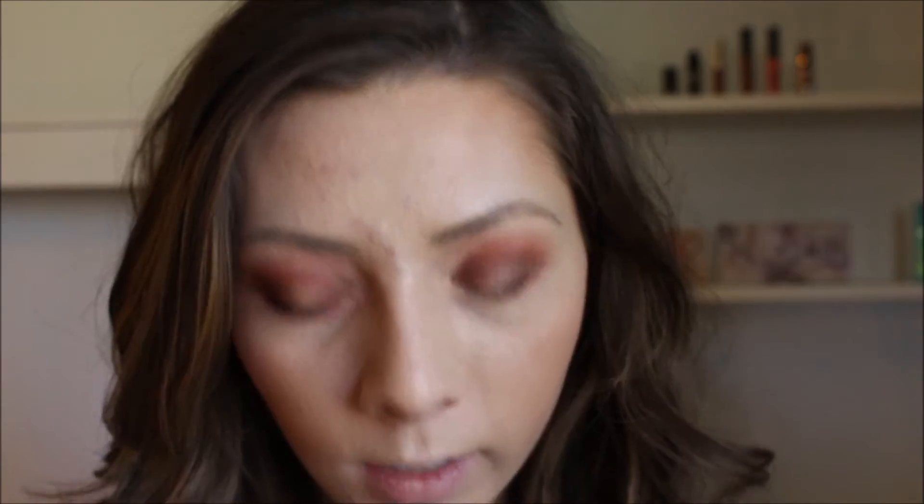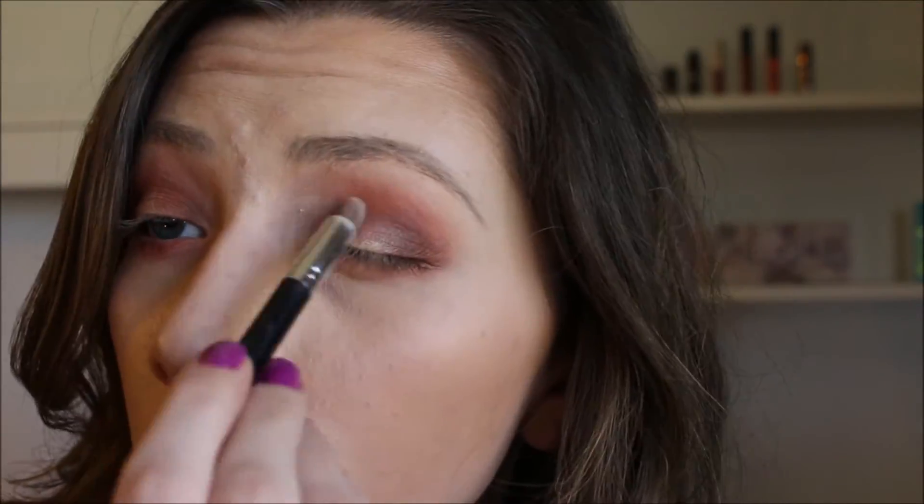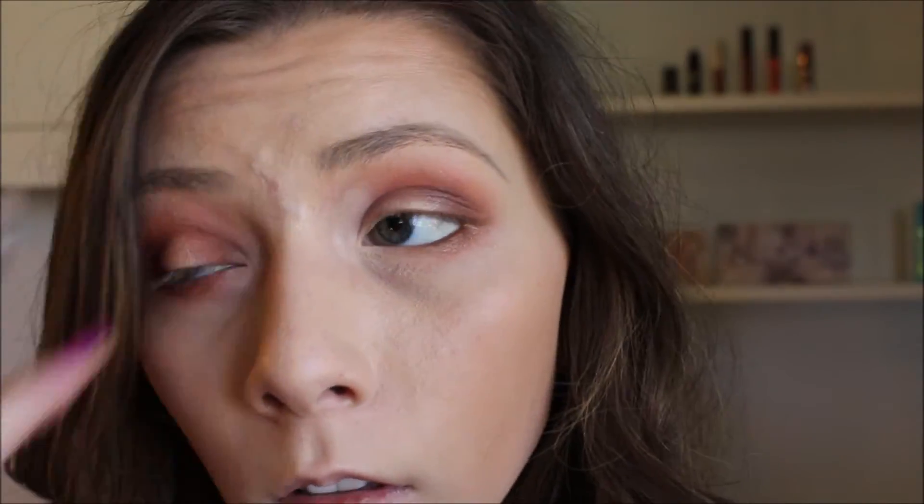That shade right there is actually one of the more pigmented ones too. I'm going to take it into this top shade called White Peach — it is more of a pure white color. White Peach is what it's called.